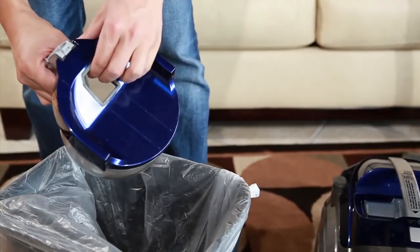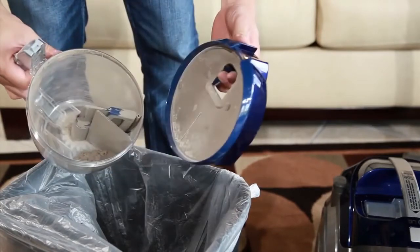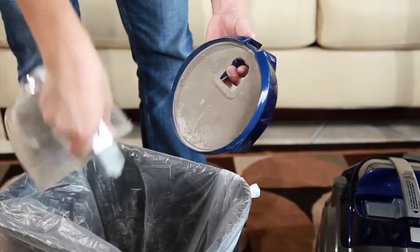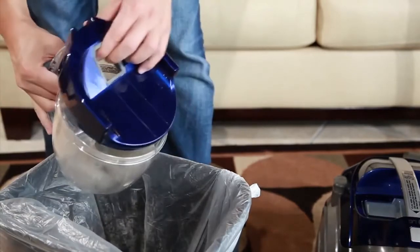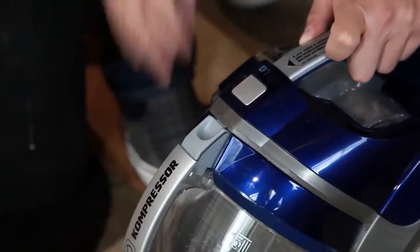Hold the dust bin cover and firmly pull apart from the bin to expose the contents. Allow the debris to fall into a receptacle. Reinstall the bin by placing it in the holder and tilting forward until it clicks into place.